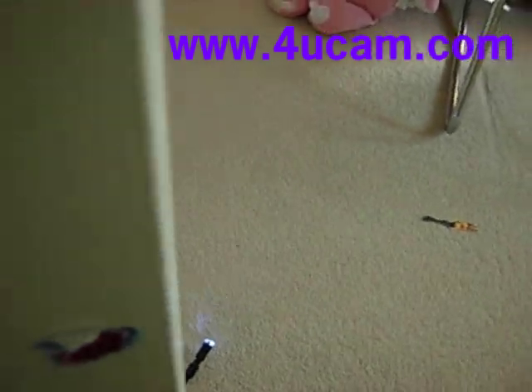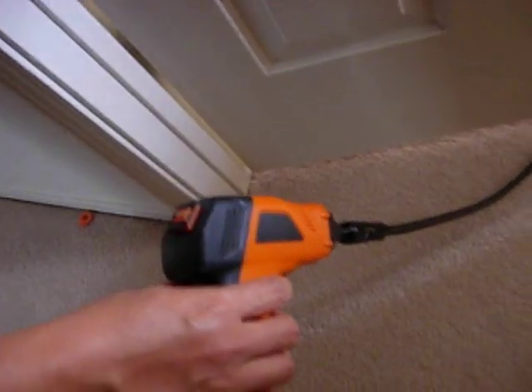Unlike the traditional snake inspection camera, the monitor must be fixed with the handheld camera.